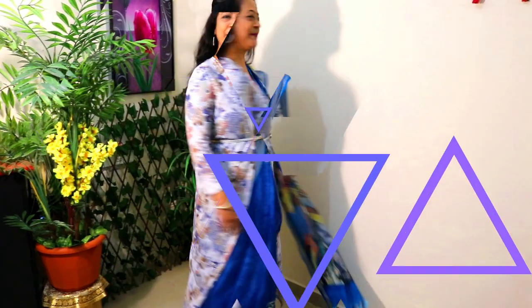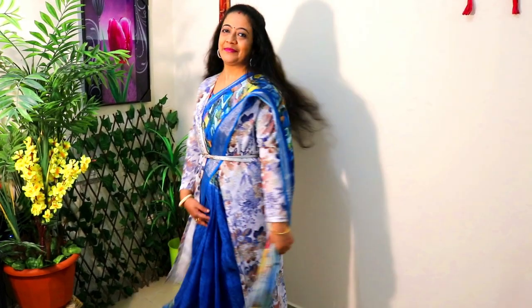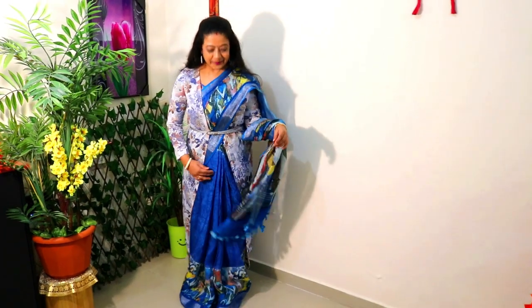In the last look, I have paired this green cotton saree with a shrug, and this is very much on trend. You can wear a shrug on top, and if you want, you can add a belt here to create a very smart look.